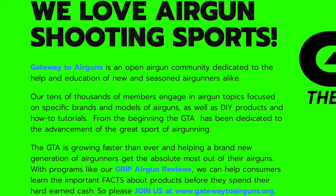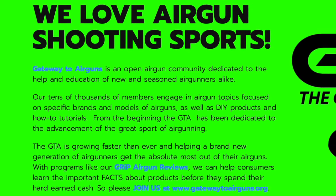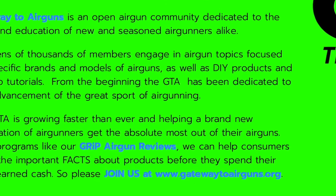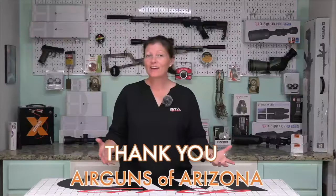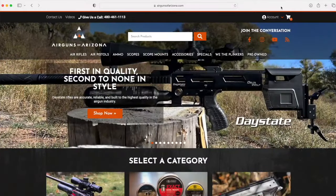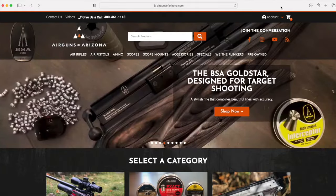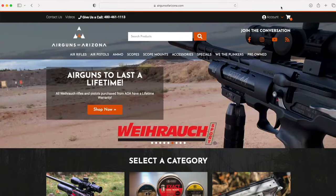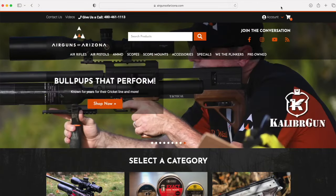I want to say thank you to Gateway to Airguns for making this video possible. Go check them out, guys — www.gatewaytoairguns.org. You know none of this is possible without support. I want to say a huge thank you to Airguns of Arizona for supporting the GTA, sending their products over here so they can be a part of the GRIT program. Thank you guys so much for your support. If you want to find out more about any of the products or just about Airguns of Arizona, go to www.airgunsofarizona.com.